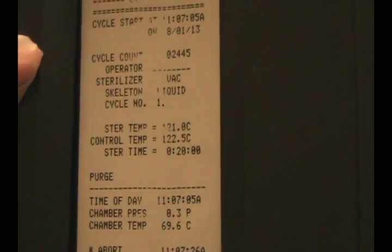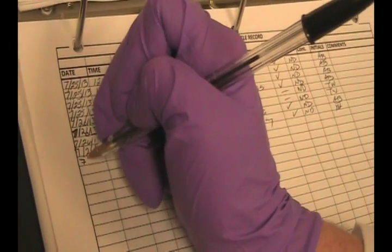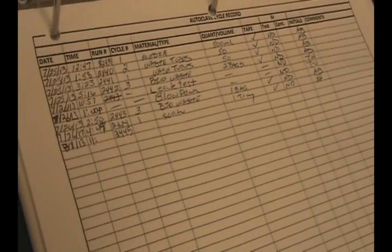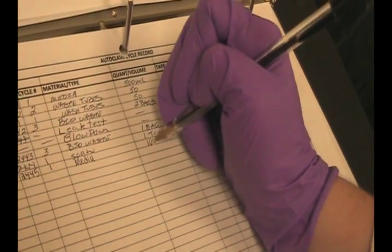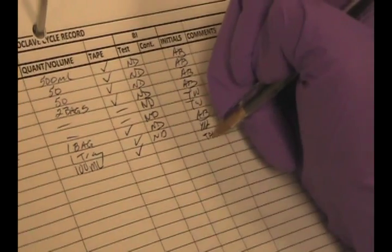Be sure to log all the information in your logbook. This cycle count number is 02445. In your logbook, write in your run number, the date, what time you ran the cycle — which will also be indicated on the tape — the cycle number that you ran, what exactly it is that you autoclaved (in our case it was media), how much media (100 mls per vial or per flask), whether you did the test, and your initials.